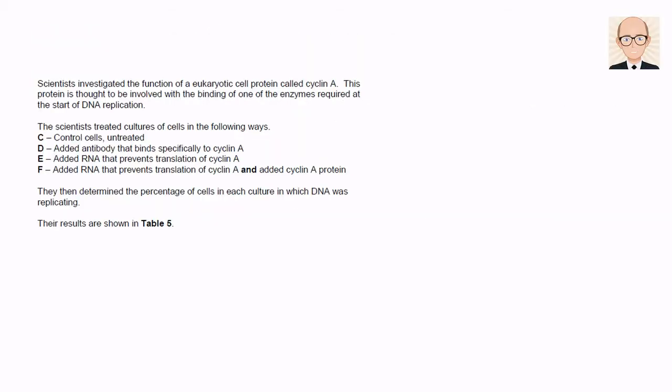Scientists investigated the function of a eukaryotic cell protein called Cyclin A. This protein is thought to be involved with the binding of one of the enzymes required at the start of DNA replication. The scientists treated cultures of cells in four ways: firstly they left the cells untreated, then they added an antibody that binds specifically to Cyclin A, then they added RNA that prevents translation of Cyclin A, and finally they added RNA that prevents Cyclin A translation and also added the Cyclin A protein itself.